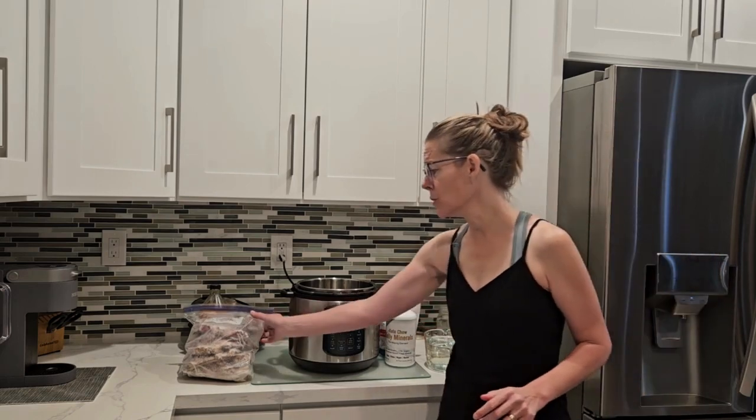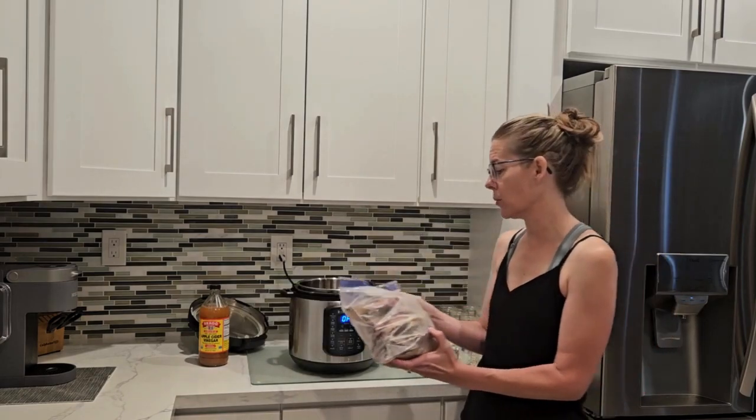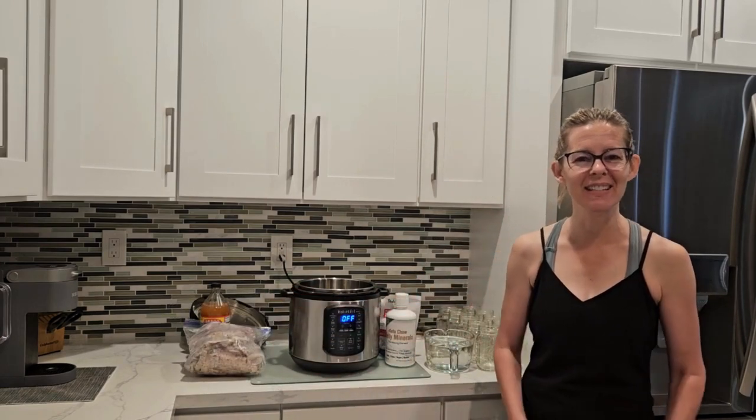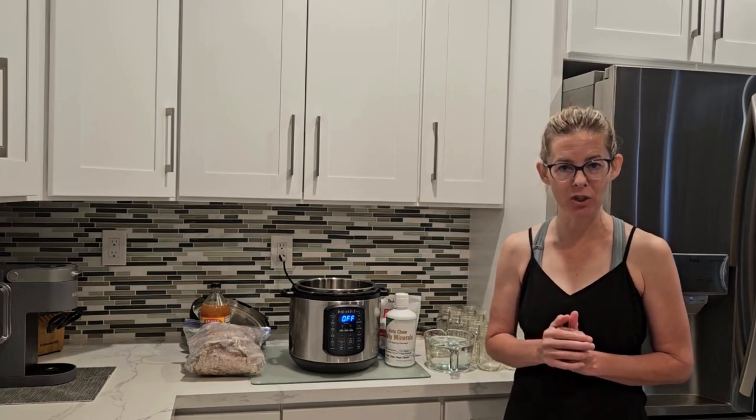You can also just purchase grass-fed bones, but these bones I already have from the ribeyes I eat. I save them — you can see I've put them in a bag and I freeze them. Every time I make a ribeye I stick the bone in my bone bag and freeze it, and when I'm out of bone broth I pull that out and make another batch. When you buy bone broth at the store most of the time you're not going to get the same nutrients or the same consistency.